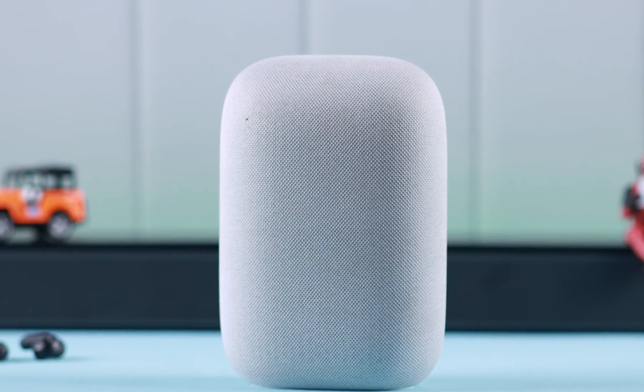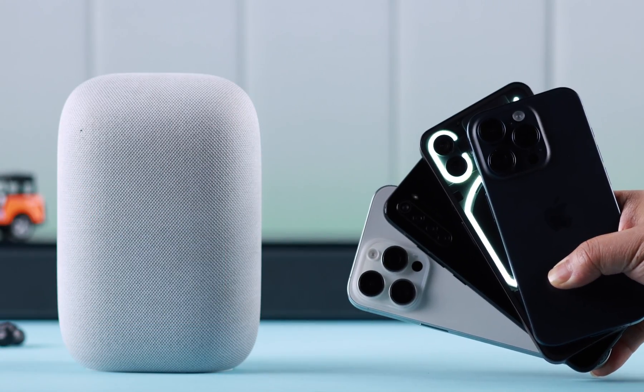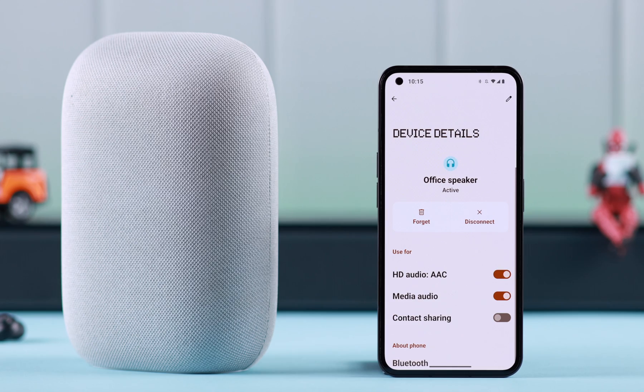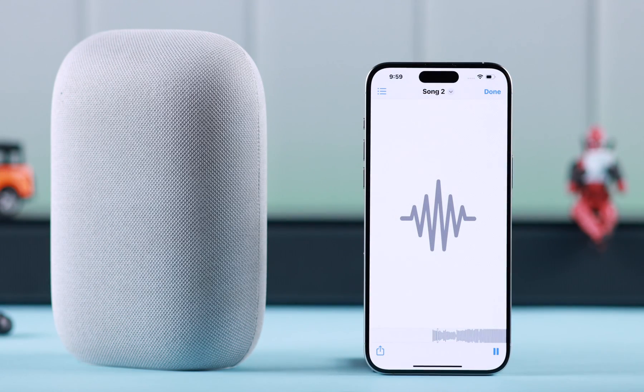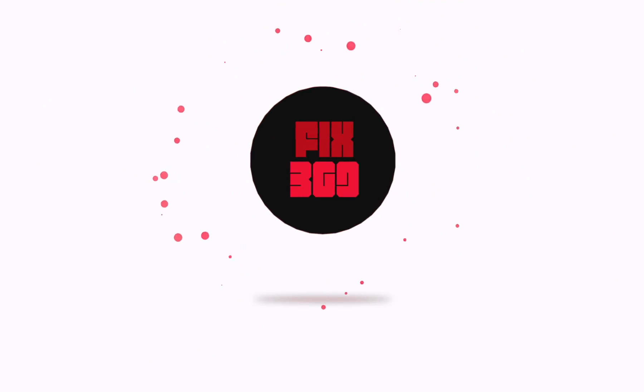If you want to use your Google Nest Audio as a Bluetooth speaker on your Android, iPhone, or any smartphone so you can play YouTube, Spotify, or any music through the speaker, this is how you can do that.